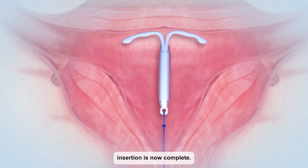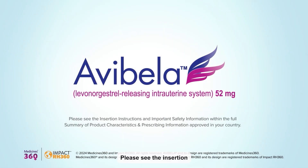Avibela insertion is now complete. Please see the insertion instructions and important safety information within the full summary of product characteristics and prescribing information approved in your country.